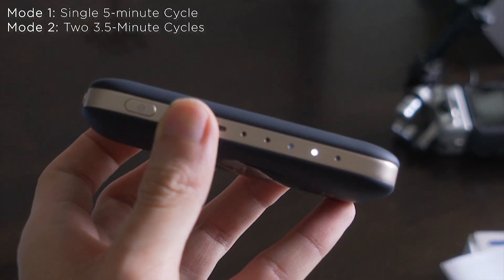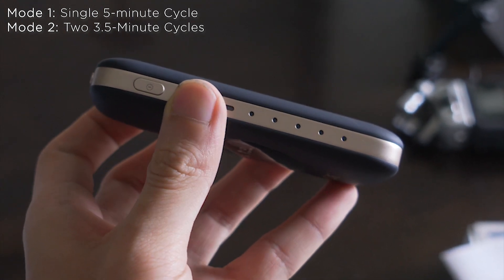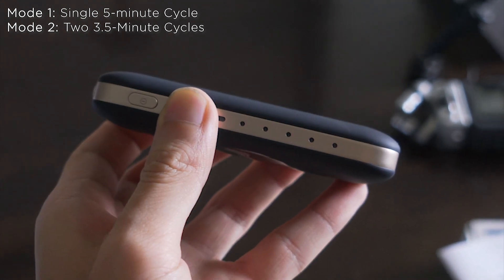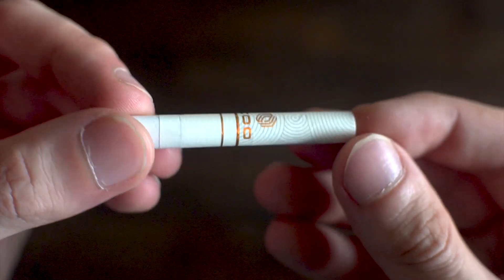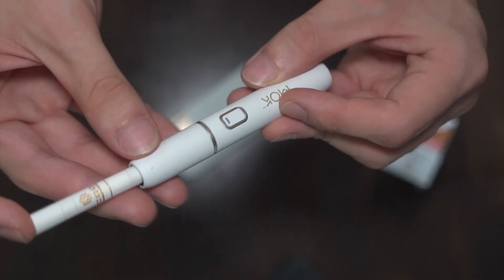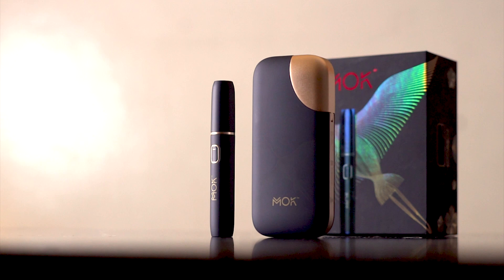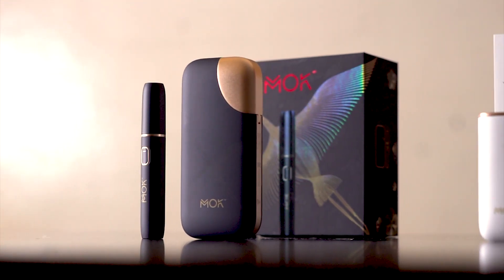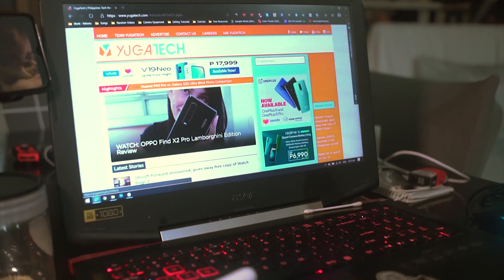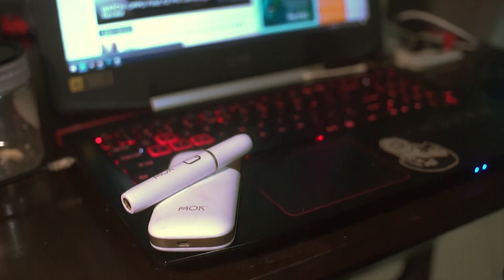For the MOC, you have the option to choose between a single 5-minute cycle or two cycles of 3 minutes and 30 seconds, depending on your puffing preference. After doing some initial testing, the MOC performed pretty well. Golden U faintly reminds me of how its analog counterpart would taste and feel like. The hard, solid plastic material coupled with the velvet matte finish makes the MOC easy to grip and pick out from your pocket. It feels pretty smooth to the touch and is quite light to carry around, weighing just about half as much as your average smartphone.